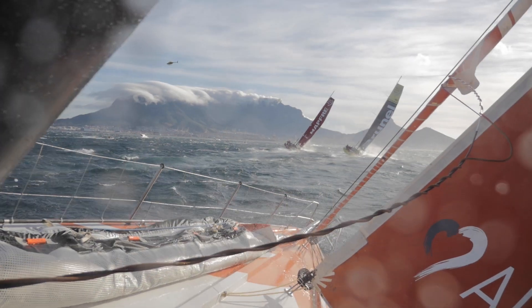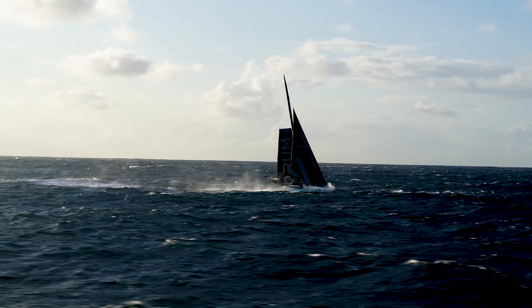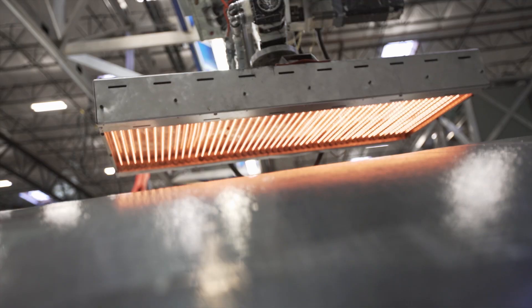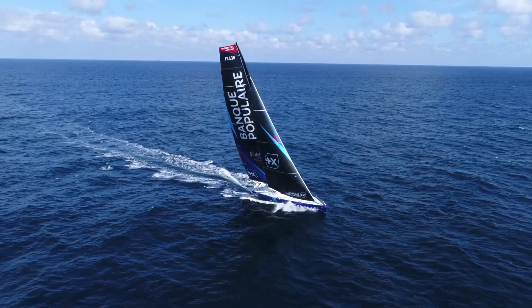North 3DI is a sail-making revolution because it produces sails that are both high-performance and reliable. With 3DI technology, the best performance no longer comes at the expense of longevity.